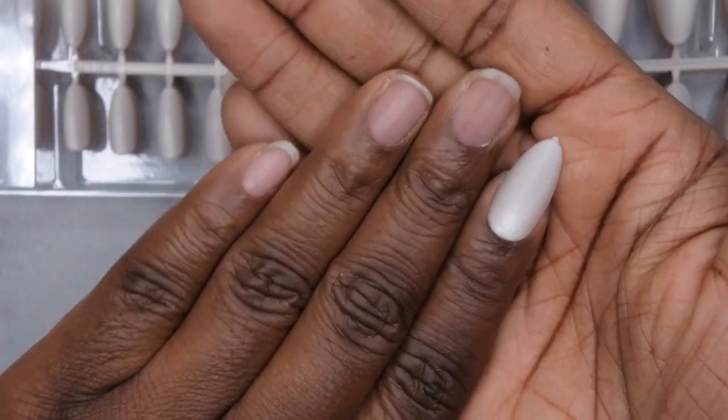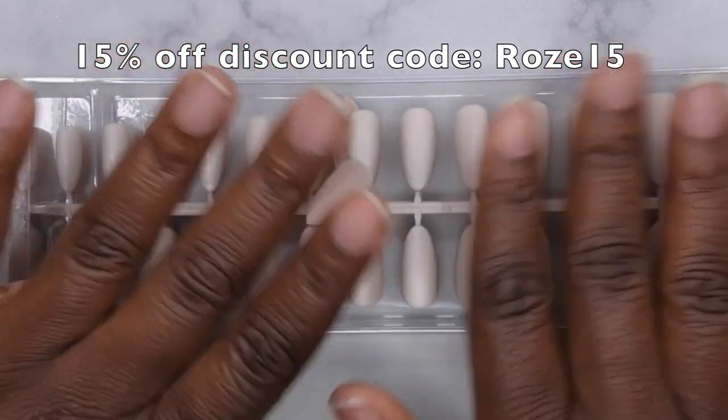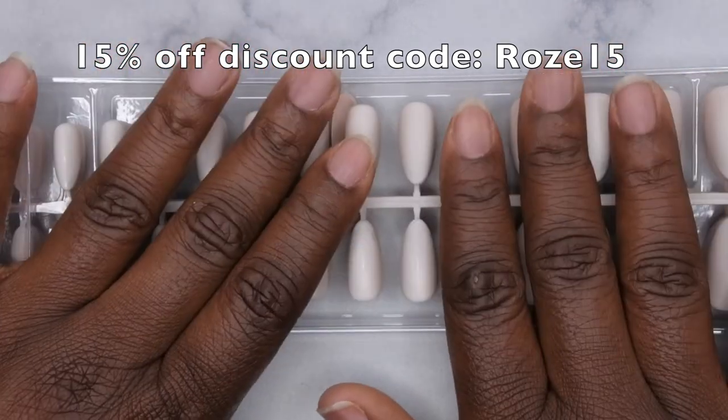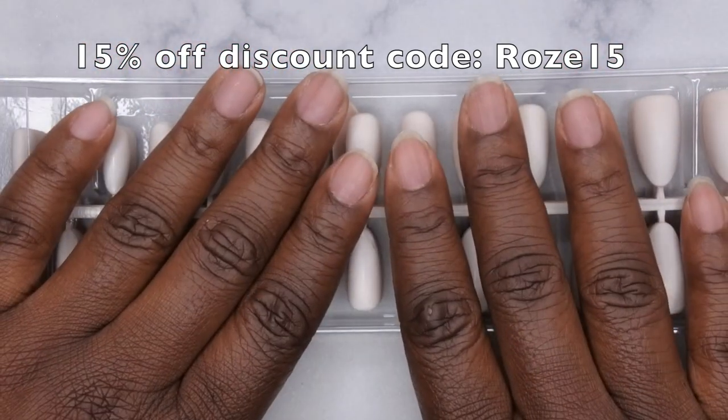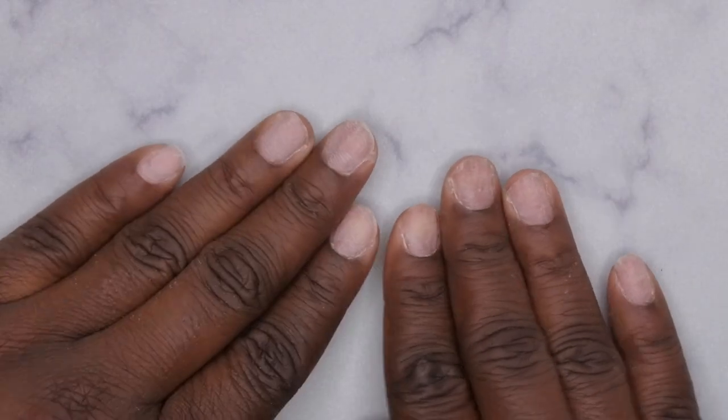This is actually going to be my next set — super duper cute. I definitely want to give a special thanks to BT Art Box for sending these products over for review, and I'm going to go ahead and size out my nail tips so we can get into application.